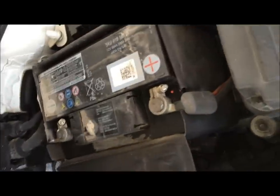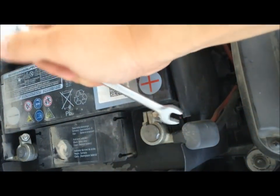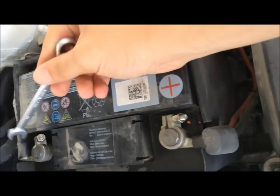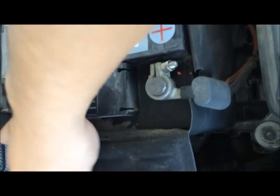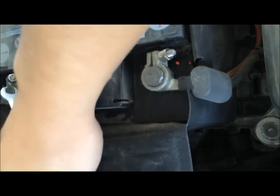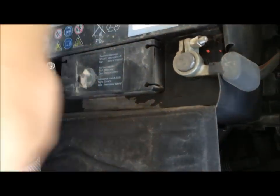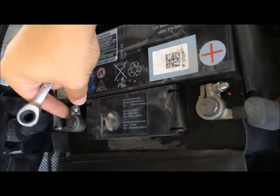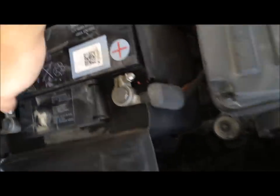Next thing we need to do is remove the two bolts that are holding the terminal. Always start from the negative, which is the black cable, and then go on to your positive. When you're fitting it back on it's vice versa — positive first, then your negative. This should undo by hand after a bit — just don't undo them too much otherwise you won't be able to get them back on. Undo the positive as well.